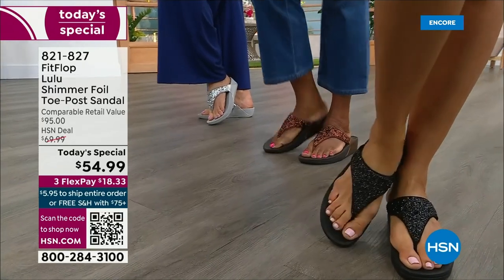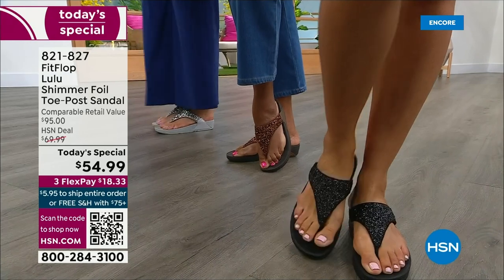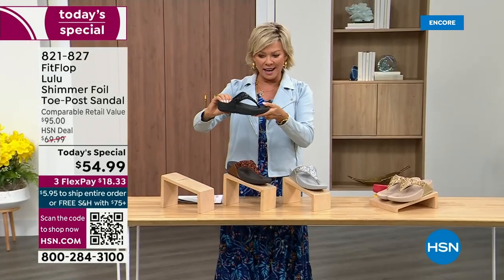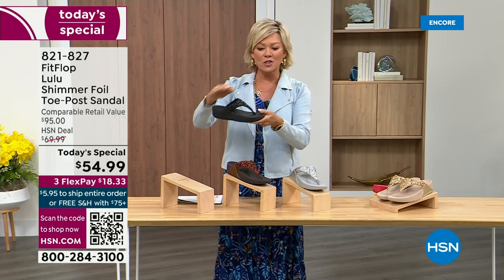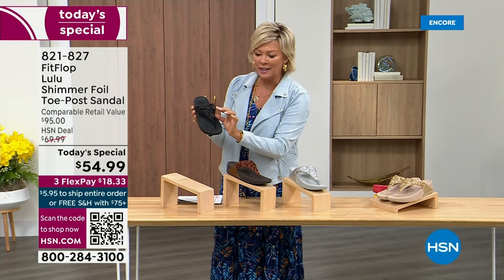Take a look at the colors. There's black, there's bronze, there's silver, and there's gold. They're also unique in and of themselves because each one of the bottoms, which are one and a half inches, have a different color. Here's your black — the Lulu done with this beautiful shimmer foiling.